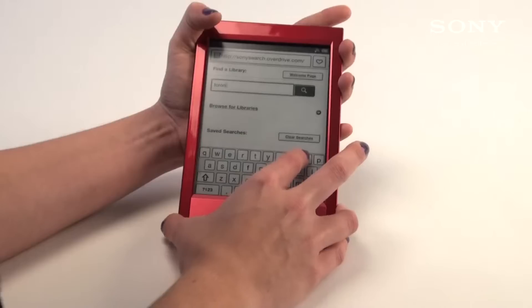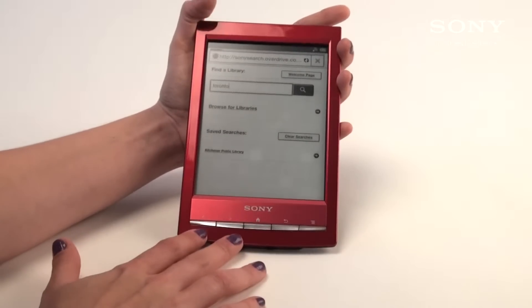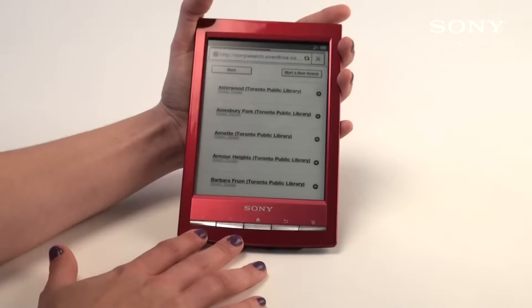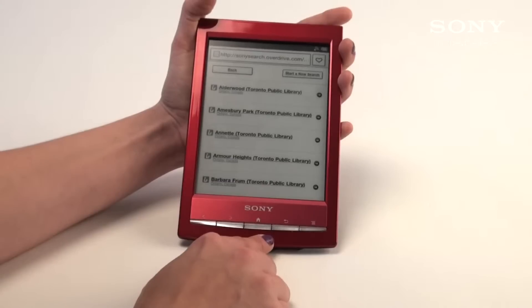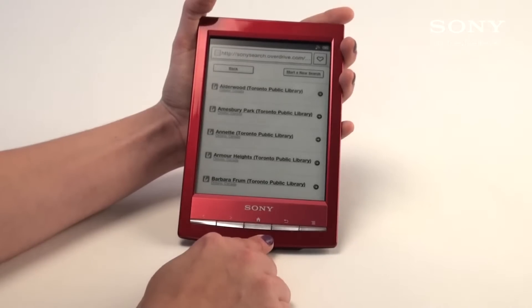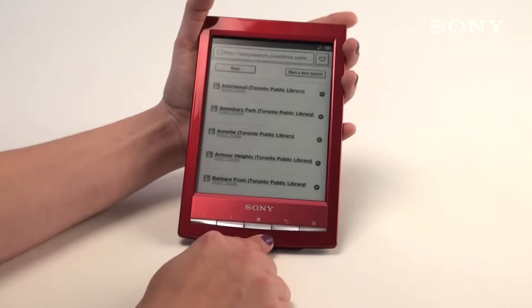For an example, we'll type in Toronto and see which libraries come up. Here you see a list of all the different libraries in the area. You can choose the one that you go to most frequently or the one that's closest to you. It doesn't really matter, as all the libraries have the same content from one large database.